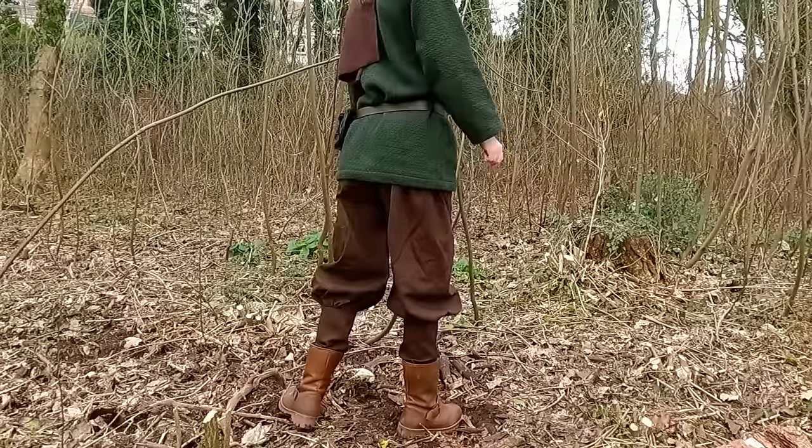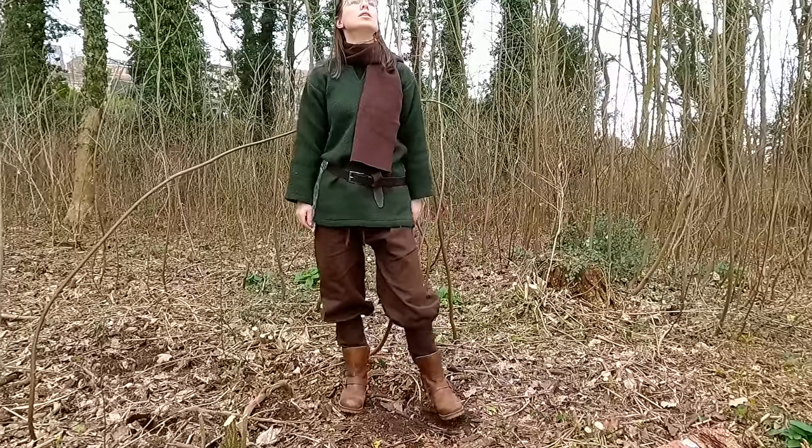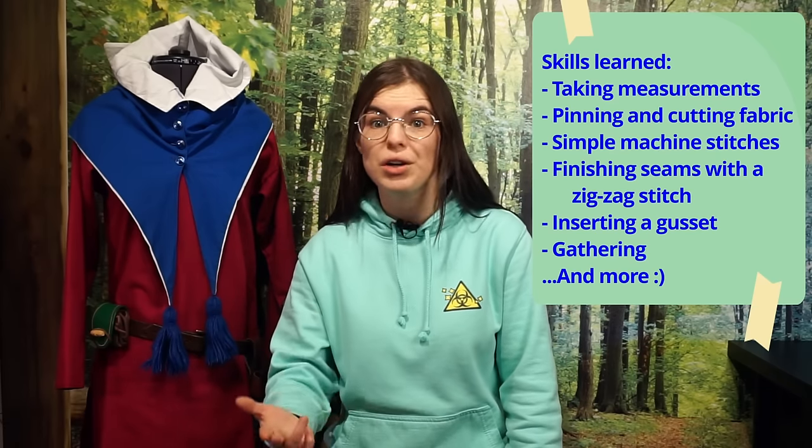Pants are some of the most versatile parts of a costume, and they might seem like a daunting project to make, but it doesn't have to be difficult. In this tutorial, I'll walk you through the entire process of making pants. As they consist of only four rectangles based on your own size, they are suited for everyone. This tutorial is suited for beginner sewists, and I will explain everything in detail, from sewing machine settings to seam finishes. If you'd like to read along or see some extra pattern layouts for various sizes, I also created a worksheet which you can download for free in the link below.